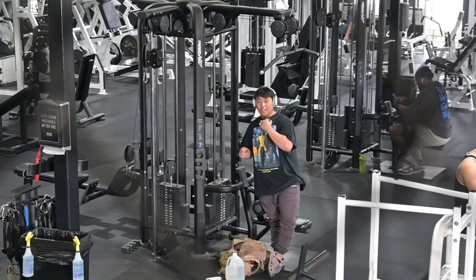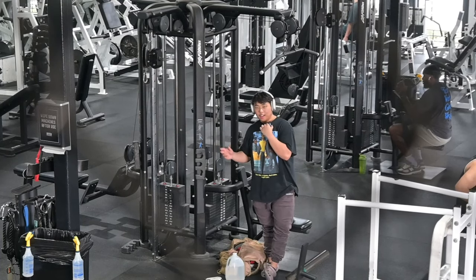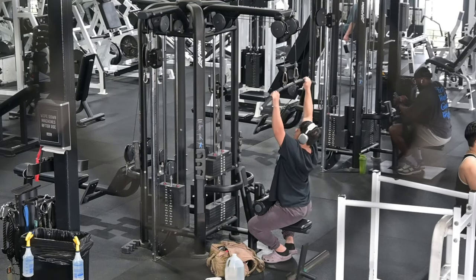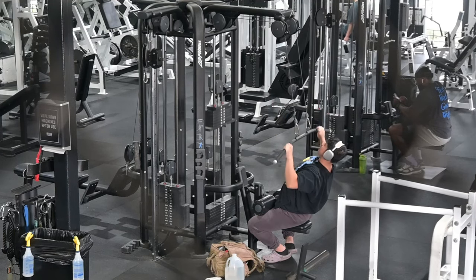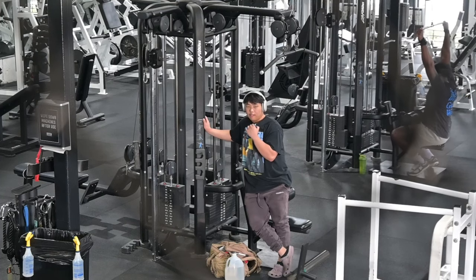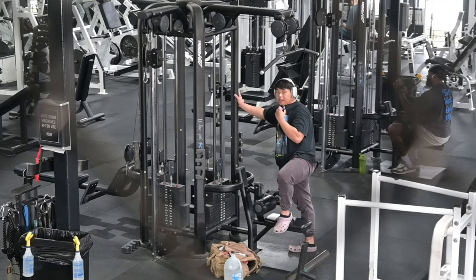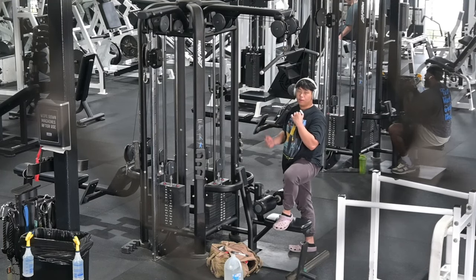I've never done this before — the camera is literally upstairs and I'm downstairs, so it's a completely different angle. I've never tried this angle but I thought it was a good idea. I'm just shocked I could put it up there and capture me, instead of having the camera in everybody's way. Probably the best angle I've ever had. I can finally drink my water — whenever I deadlift and drink water I feel like throwing up because I'm holding my breath and bracing.